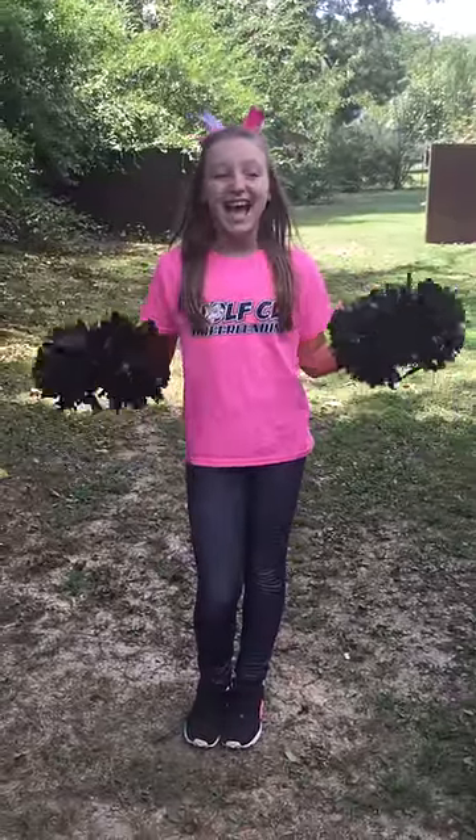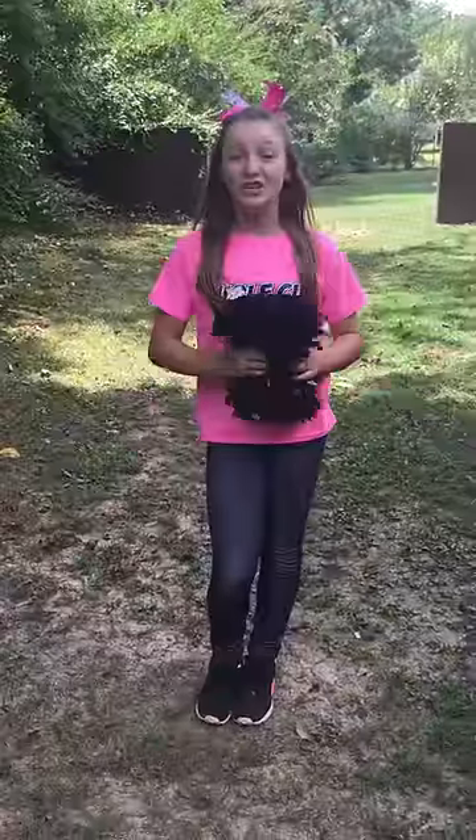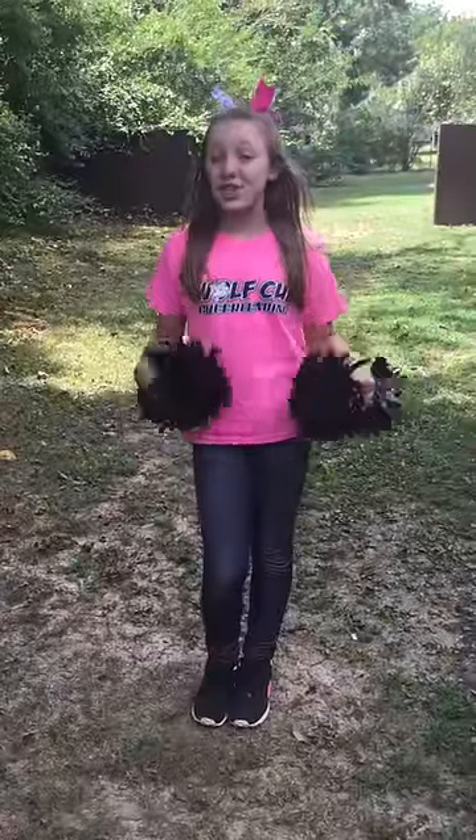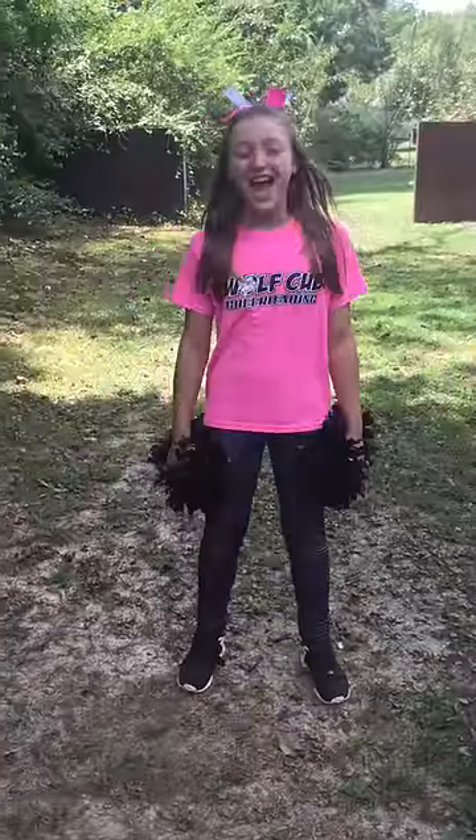Hi, my name's Lucy and my friend Jaylee taught me this cheer and I love it. It's called V for Victory. I'm going to be showing it to you from the front and I'm going to teach it to you from the back. Ready? Ok!